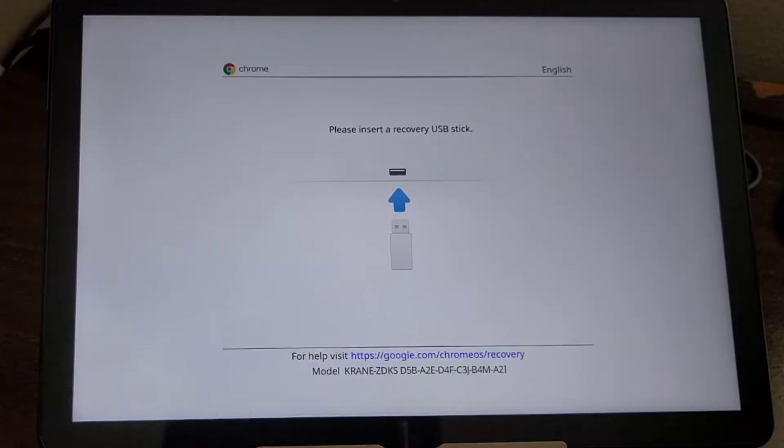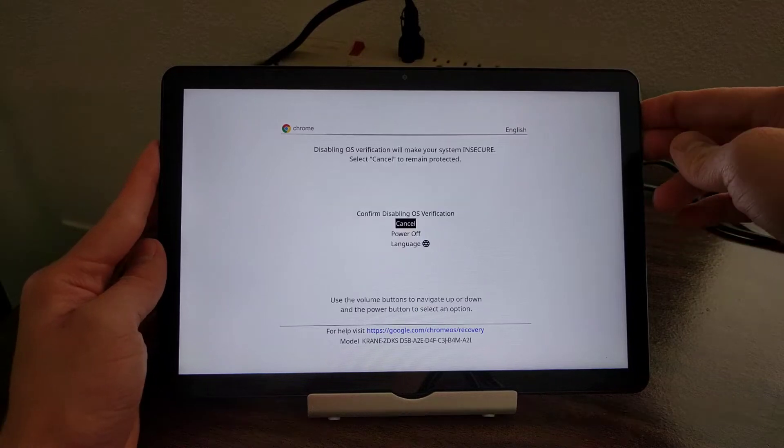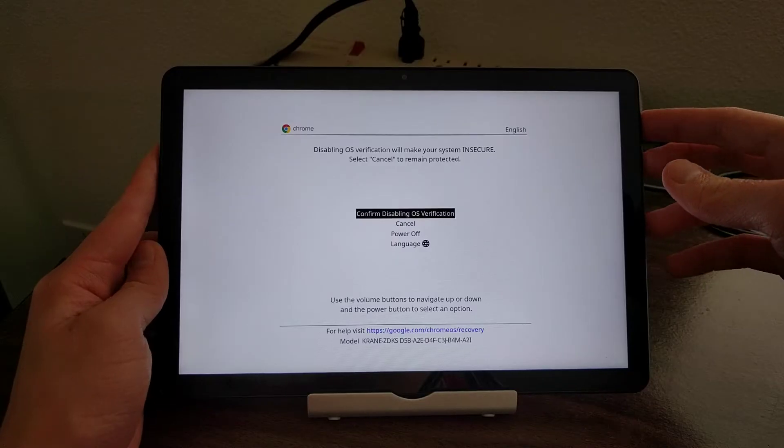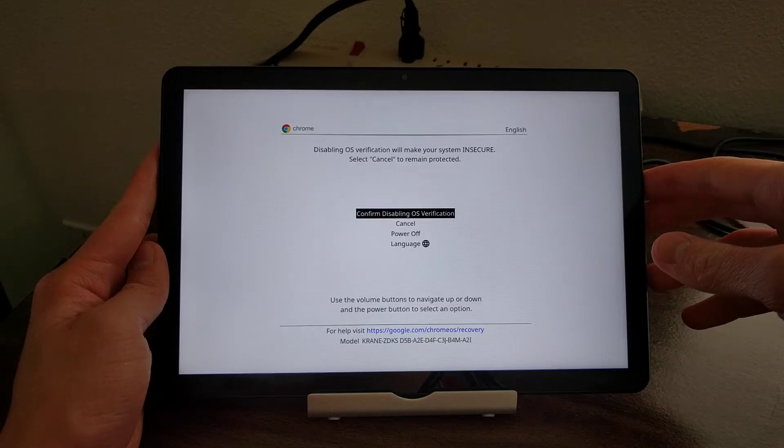To get past the 'please insert a recovery USB stick' screen, simultaneously hold down both volume buttons. This will bring up a menu screen with a few different options, which can be navigated using the volume buttons and the power button. Since we want to disable OS verification to enable developer mode, select that option in the menu.